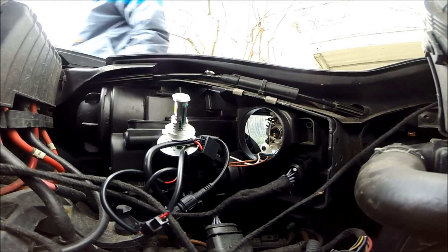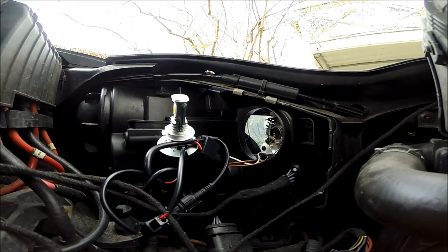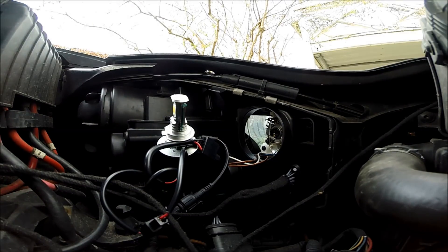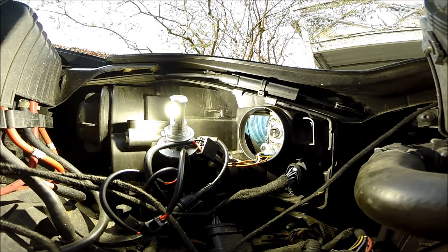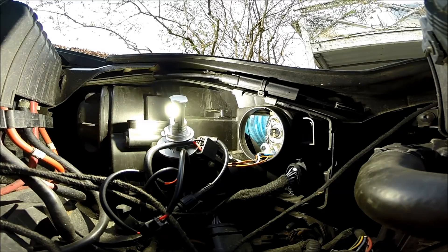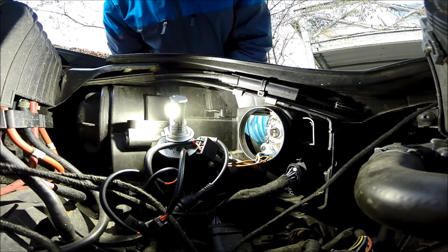I'll just try to put some power on now. As you can see, everything worked — no fault codes, nothing.